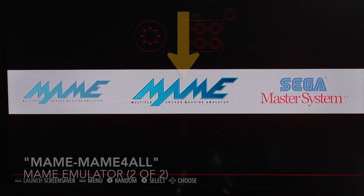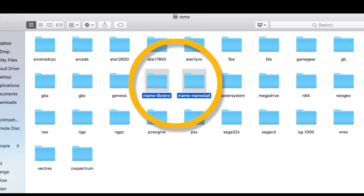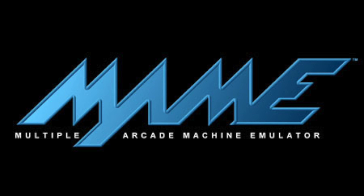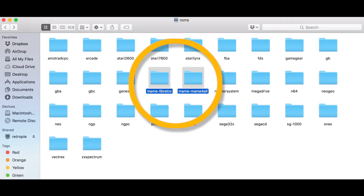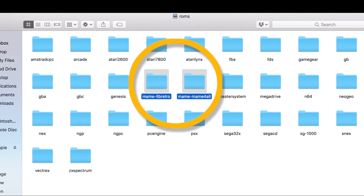You can also identify these two versions in the ROM folders by connecting your Raspberry Pi to the Wi-Fi and accessing through your PC remotely. It is important to note that some MAME emulators work with some ROMs and don't work with others and vice versa. You will simply need to play with this by adding ROMs to both folders and seeing which one works for the ROM you have selected.